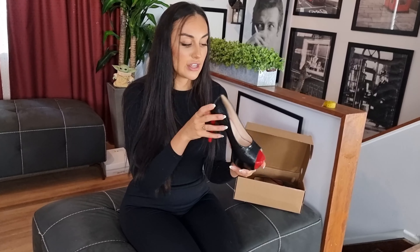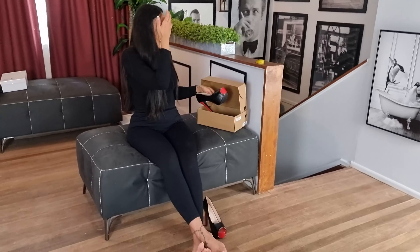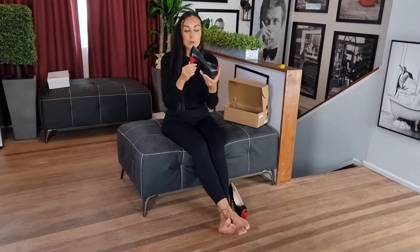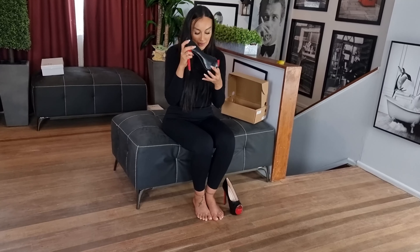Size 39 euro has been a US 8 for me, so let's see how they fit. We'll also measure the heel to see how high they are. There is a hidden platform in here.